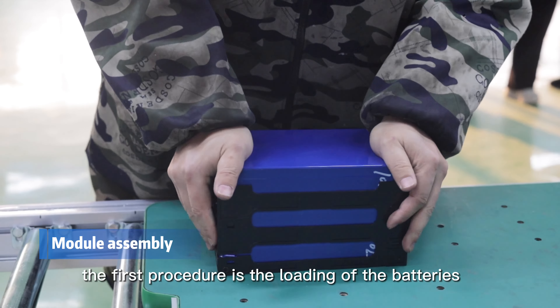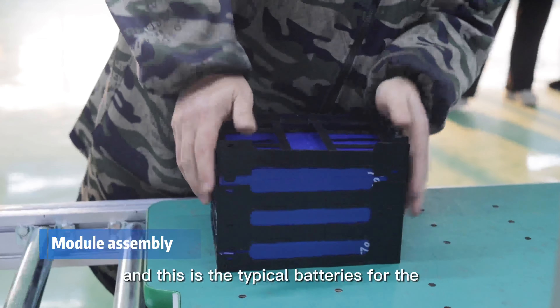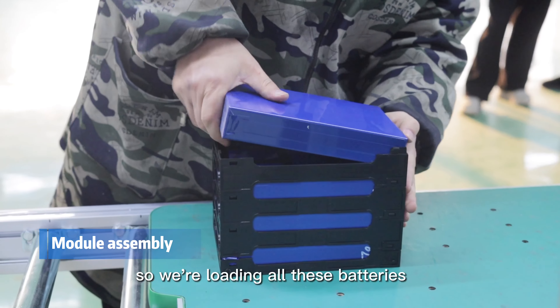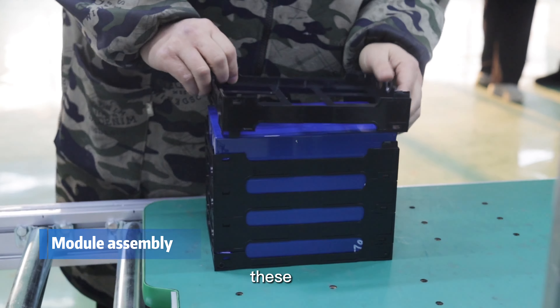The first procedure is the loading of the batteries. These are typical batteries for lithium packs. We load all these batteries and put them in the pack. These structures will fix them in a pack shape.